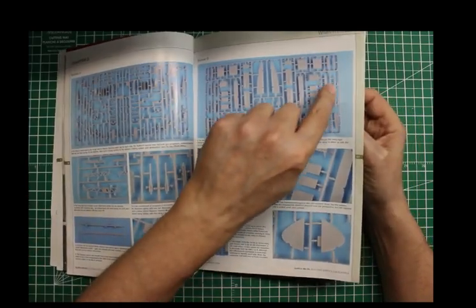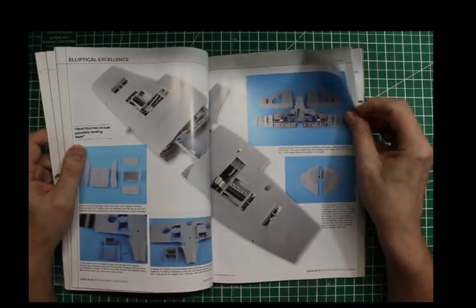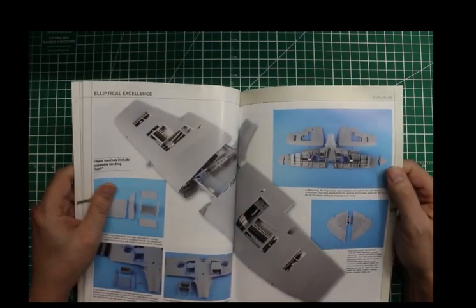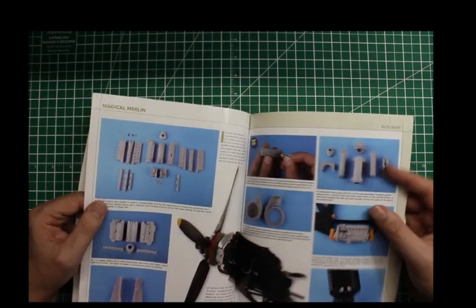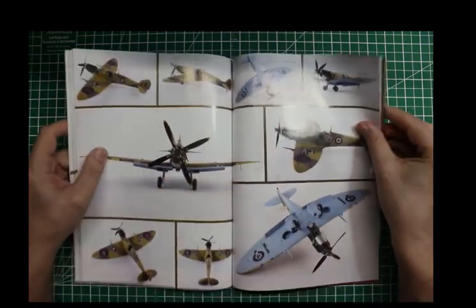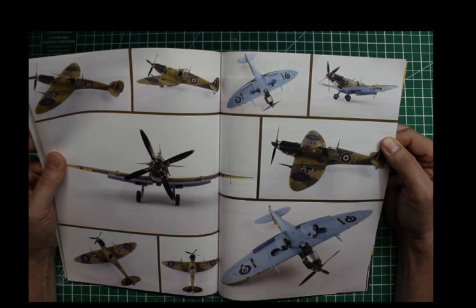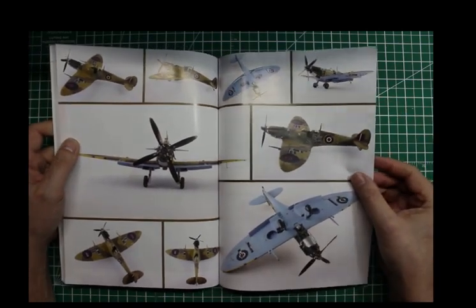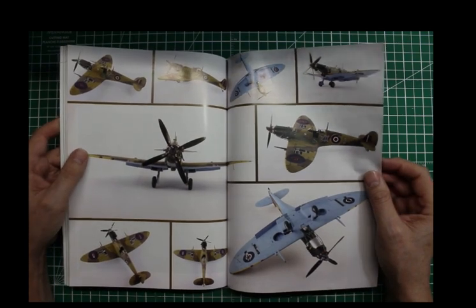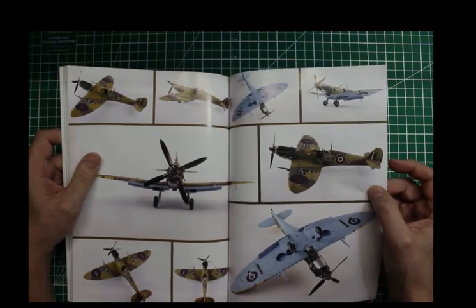Unless that's it right there. I know there's a Spitfire Mark 9 with extended wing tips — it's a reconnaissance version. I think it was the Mark 8. Not sure. Anyway, back to where we were. He's done a beautiful paint job. Azor blue is a color that's difficult for me — I think that's too light of blue, but I could be wrong. I'd have to do a little more research.